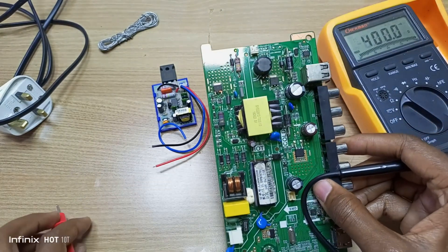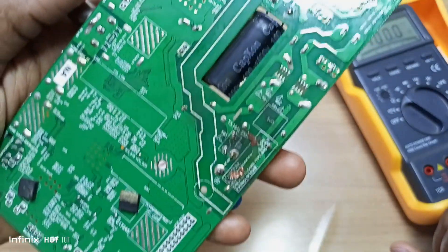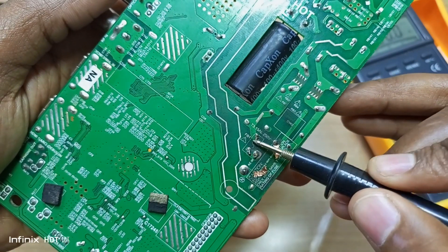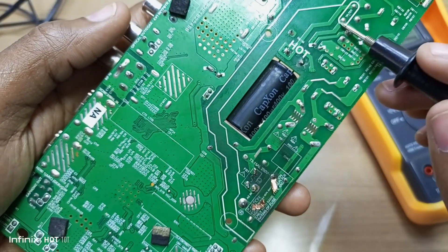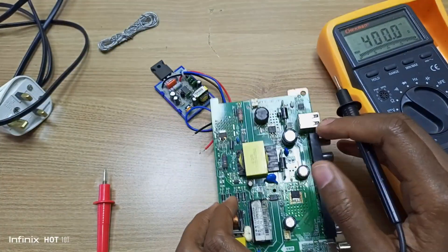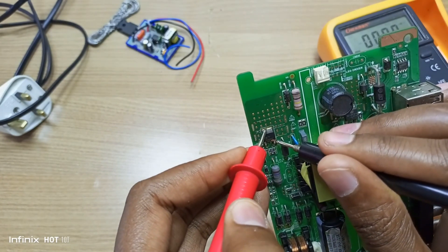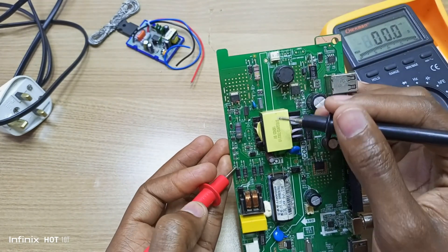Someone actually tried to fix this motherboard and they failed — you can see the copper tracks are all worn out. The first rule of electronics repair is never replace the fuse when the fuse is broken. There's a reason why the fuse breaks. If you replace the fuse with a short circuit still present, it usually burns these leads together with your fuse. I believe this short circuit is being brought about by this switching IC. I have a short circuit on all three leads, so I'm going to remove it and see if the short circuit ends.